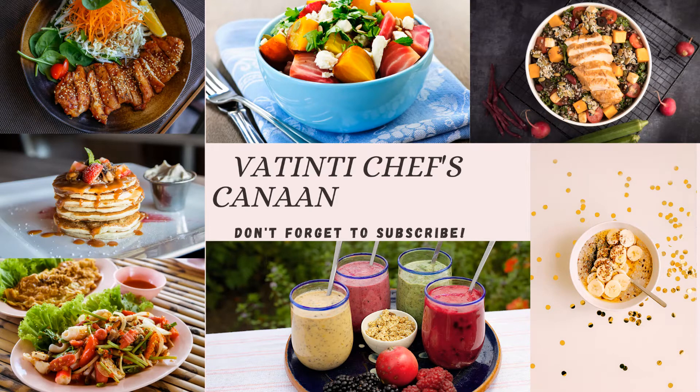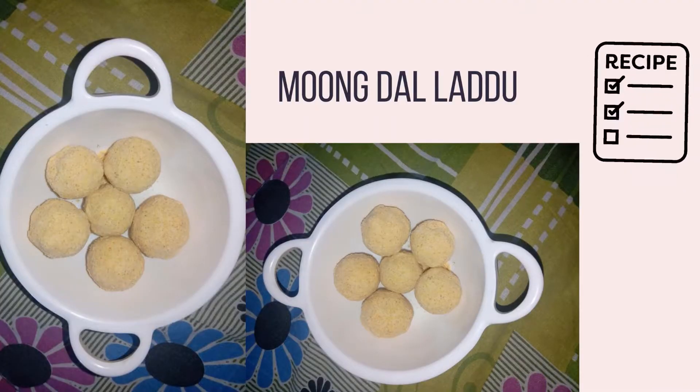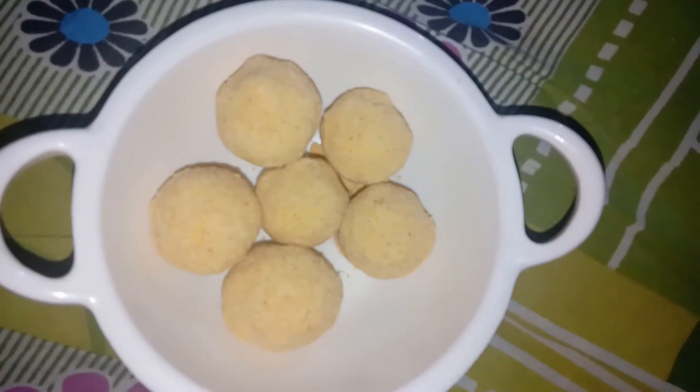Welcome to our channel Chefs. Today I am going to introduce the recipe: Krishnashtami Special Moong Dal Laddu. This is very tasty. I am going to make this recipe for Krishnashtami Prasad.